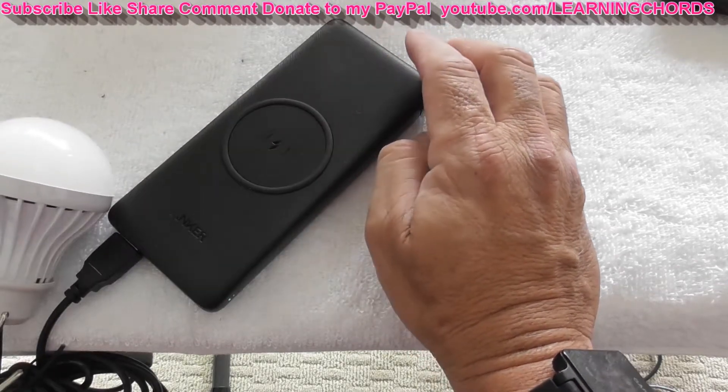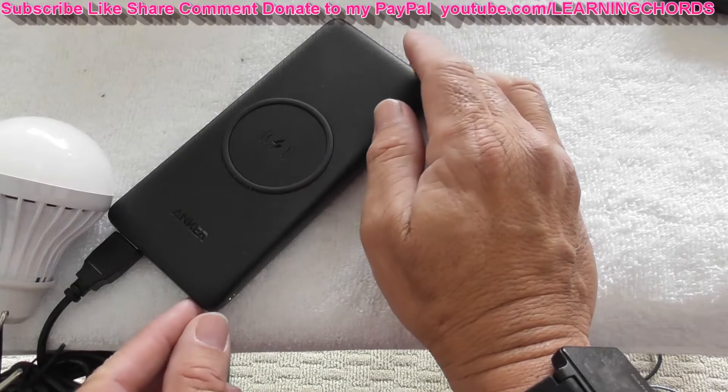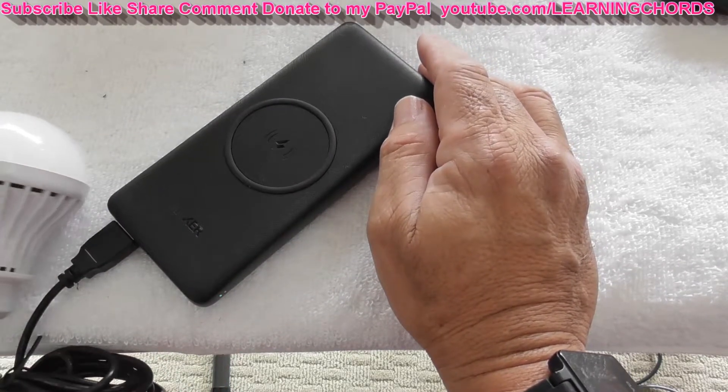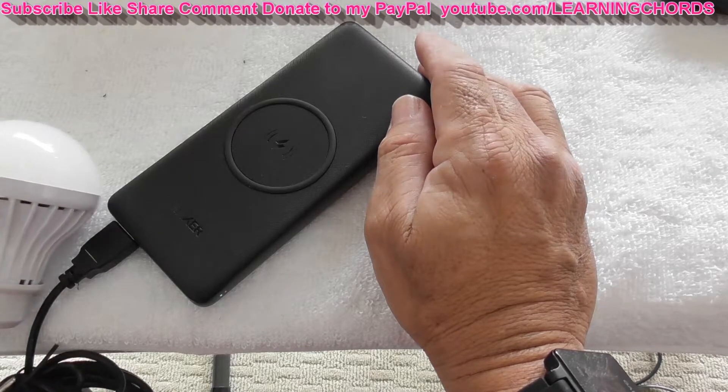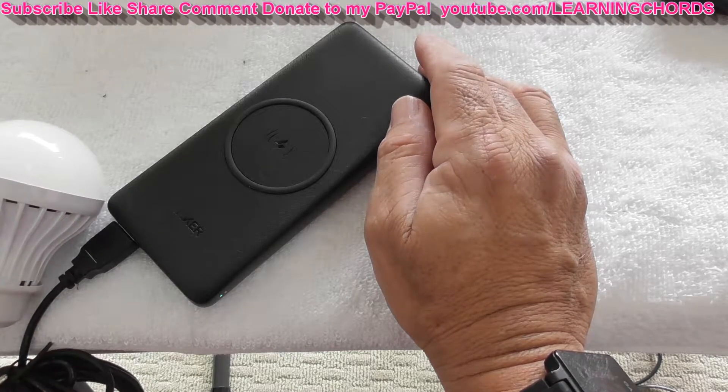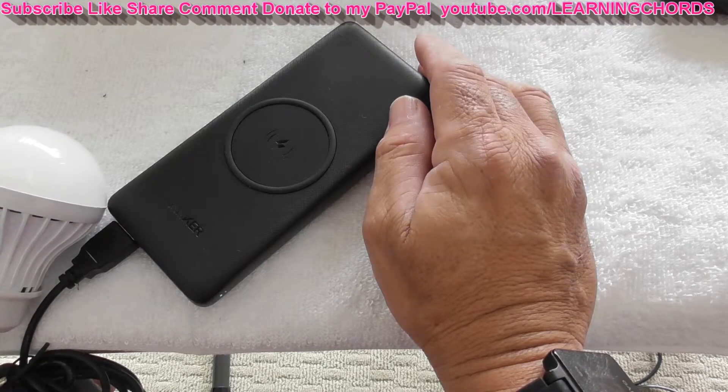This is not the way a video review is supposed to go. Where the heck is the power on this thing? Is it defective or am I just doing something wrong? I don't know. I'll be back.